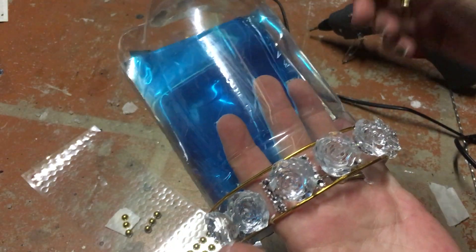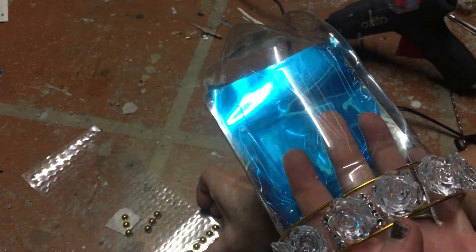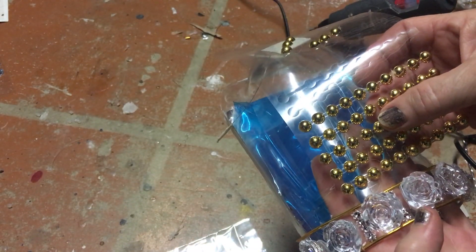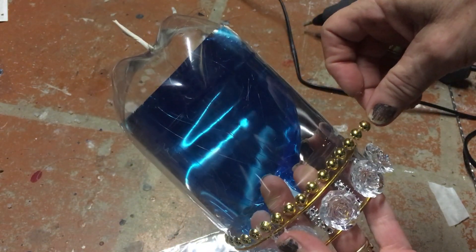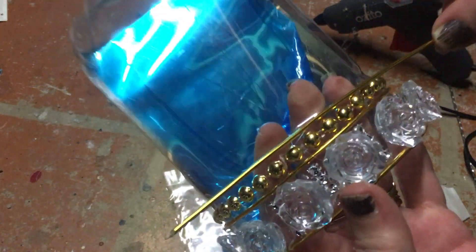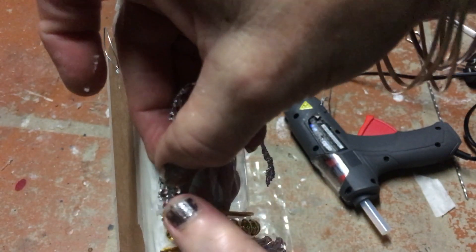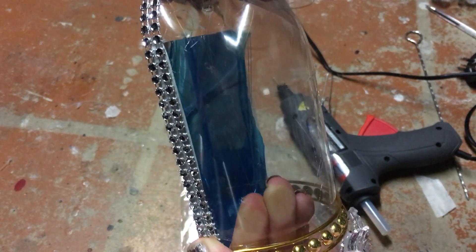I've got all my roses glued on and now I'm taking another one of my pieces of wire and I'm going to be gluing that on top of there. Then I'm going to be taking some of these metallic studs and gluing them around on top of that wire. Now I'm going to take another one of my wires and bend it around those metallic studs. I've glued all the wires into place and now I'm taking some more of my bling and gluing it along the side and up over the top, doing that on both sides.